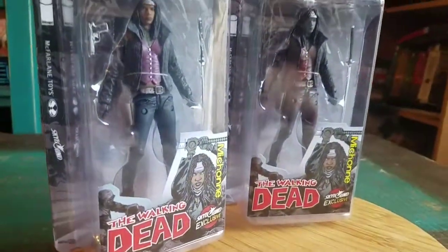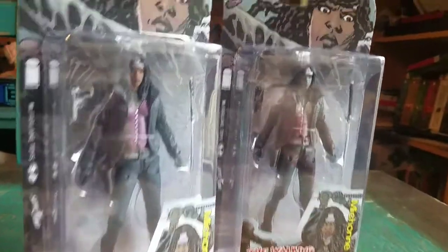Hey guys, Cheesy Poofie, and we're going to show off some of the Walking Dead Skybound exclusives today. We got Michonne, the little quick look series and everything.